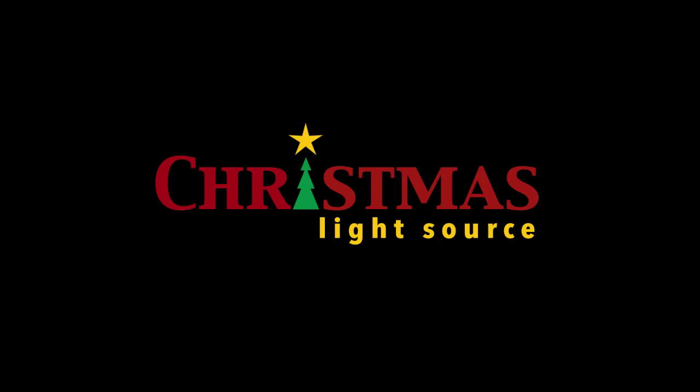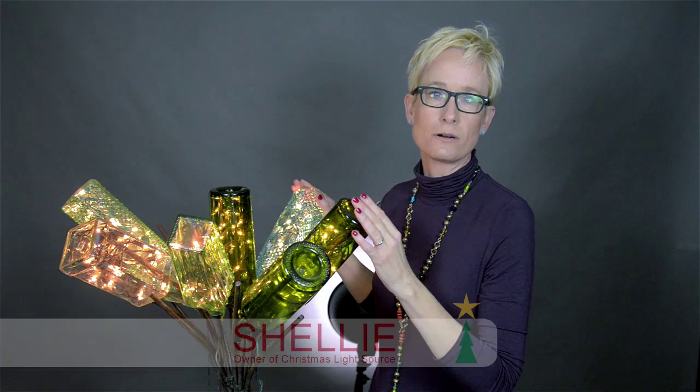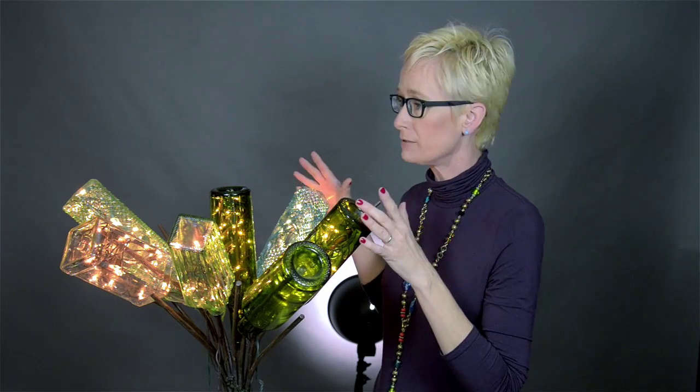Today I want to show you how to make a bottle tree look as great at night as it does during the day. This is a bottle tree. I found this one locally in Fort Worth at Old Home Supply. It's a historical architectural salvage company that has a wide array of products, and they just happen to carry these bottle trees.